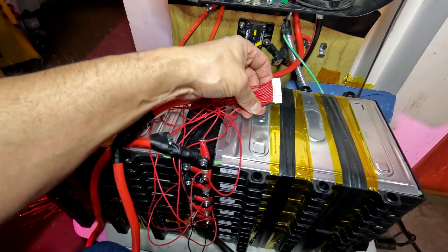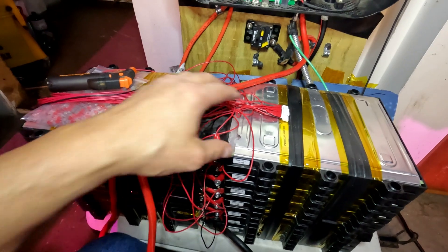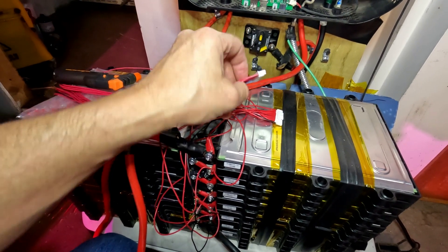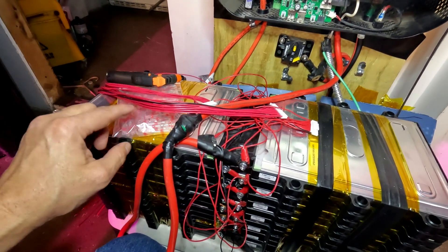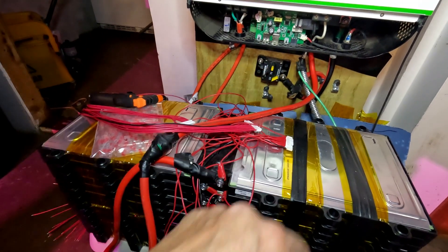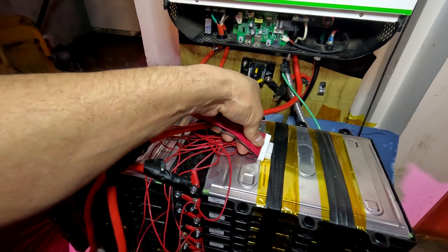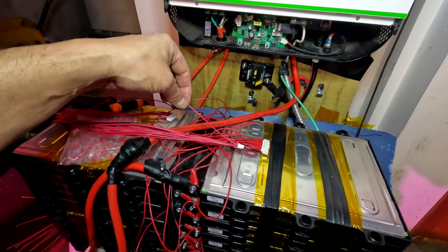These are the old BMS leads for the 14s Dally BMS. The negative goes to the negative of the battery, then each positive goes to each cell tap — spaghetti wires on both sides all the way up to 14. Since I know this has to be wired exactly the same way, I'm going to cut these one by one and fuse them together with the new BMS, one by one. On the 14th string I have to remember to connect that last BMS wire.